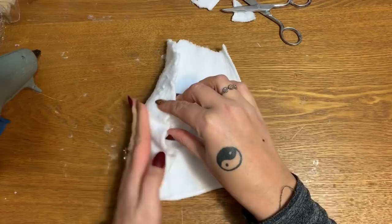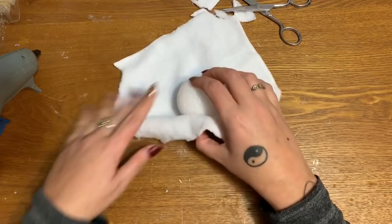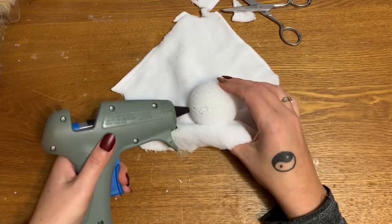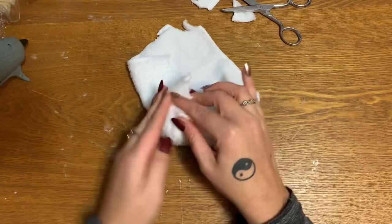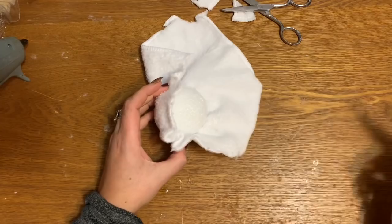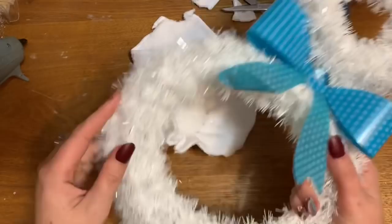Now all I'm gonna do is put the glue on there and pull my fiber tight and just smooth it out a little bit. Please be careful and don't burn yourselves — glue guns are hot! All I'm doing is just working this fabric around the styrofoam. This side is not gonna be absolutely perfect, and it doesn't have to be, because that is the side you're gonna glue to your bunny.